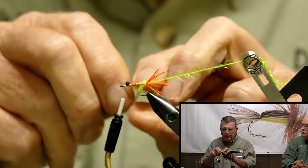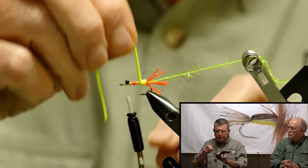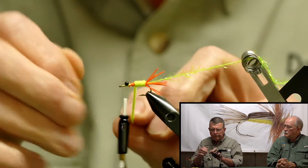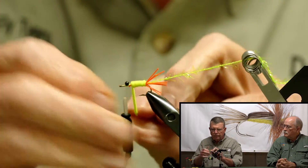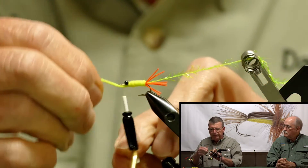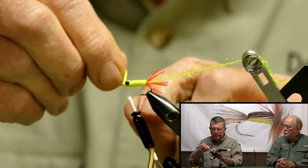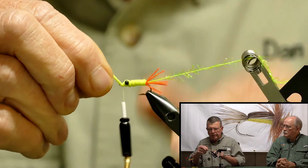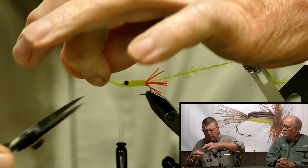Then I'm going to wrap the chenille forward, just forming the body. When you get to the eye, you want to do a figure eight around the eye, back over it, one across the nose. Tie it off. We're going to cut this.